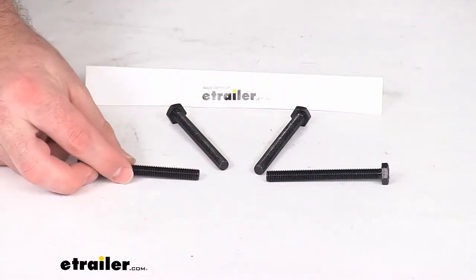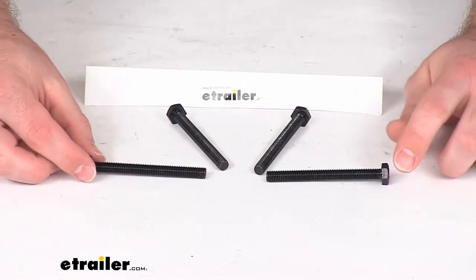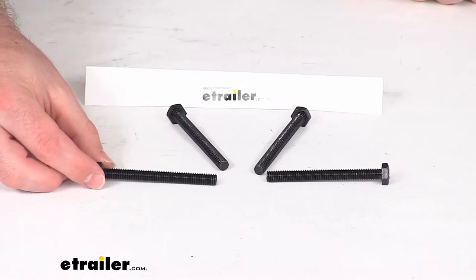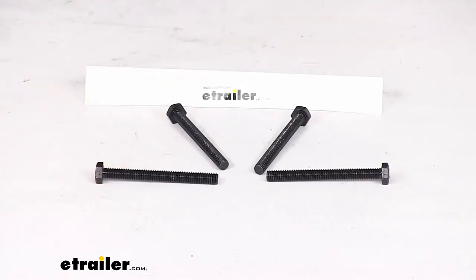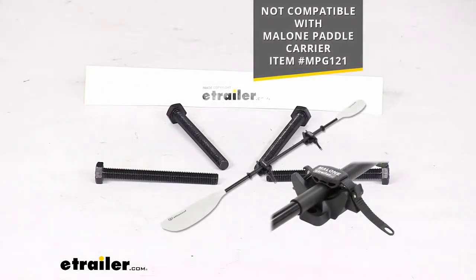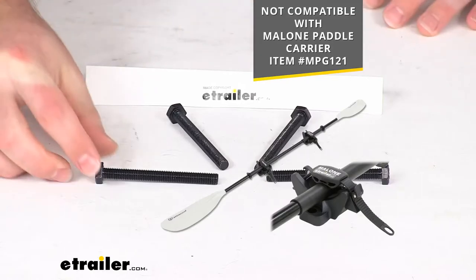These are going to secure your Malone water sport carriers to the rooftop crossbar mounts. This will work for most of the Malone water sport carriers. It is not going to work for the paddle carrier that you see on the screen there, but it should work for most of the others.